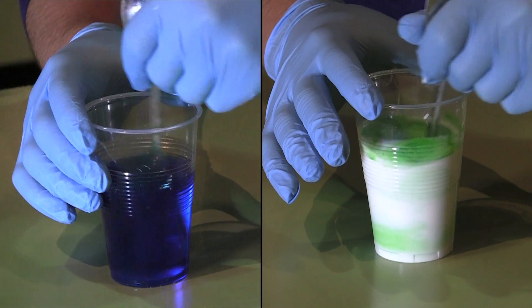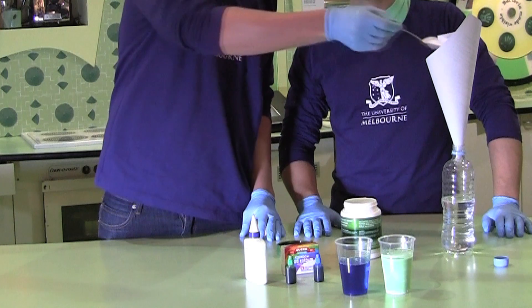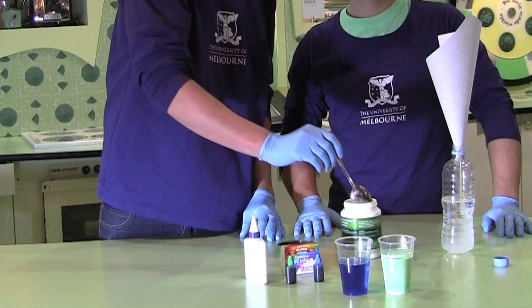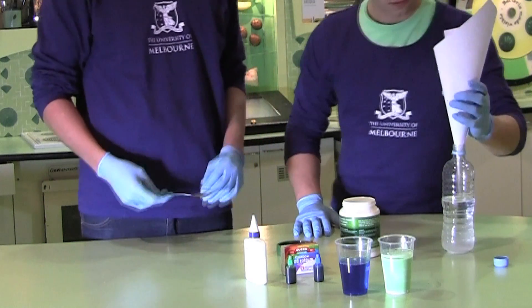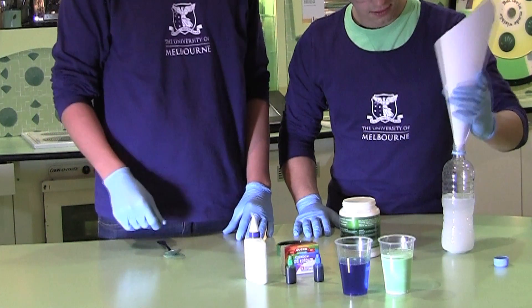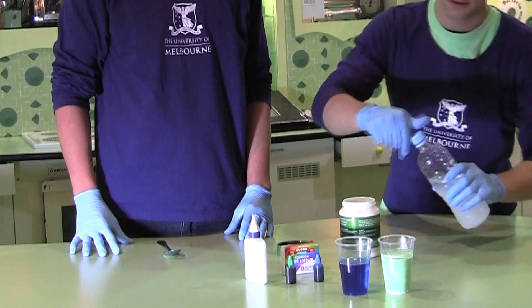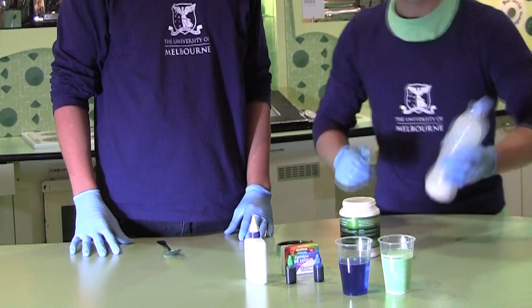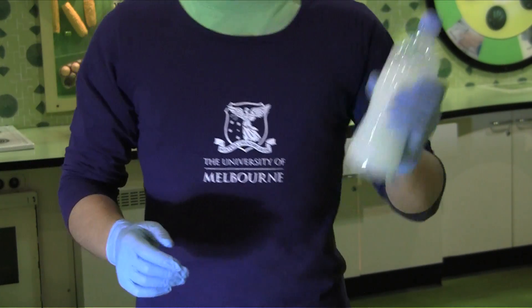The next step is to mix water with another chemical that's not really that common — it's called borax. It's a key ingredient in this experiment because it helps bind and join everything together. To make our borax solution, we add one tablespoon of borax to one cup of water and mix for about 10 minutes. Make sure you're pretty careful with that stuff — borax is a toxic chemical.